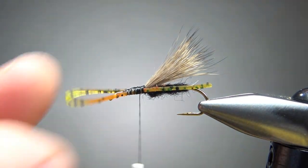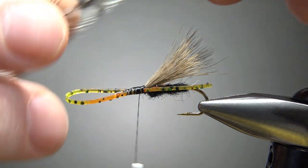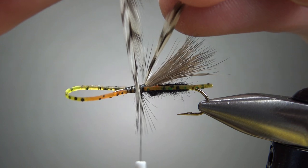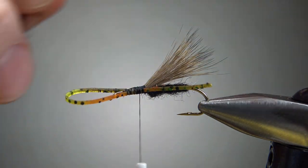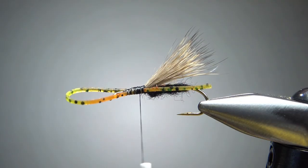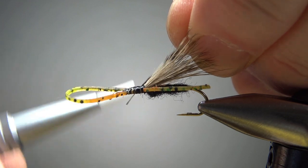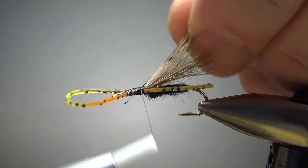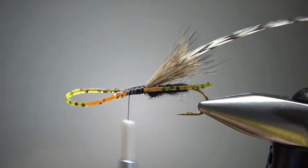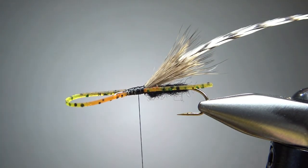Before we work in our thorax, let's go ahead and catch in a grizzly hackle. You might want to use an undersized one, but if you don't have an undersized one, don't worry about it — we're going to trim the bottom of it anyway. Make sure you've got enough feather to get four or five good wraps. Strip back a bare stem to get a tying point. I'm going to catch this hackle in right back here in front of the back legs, then snip the butt end off.